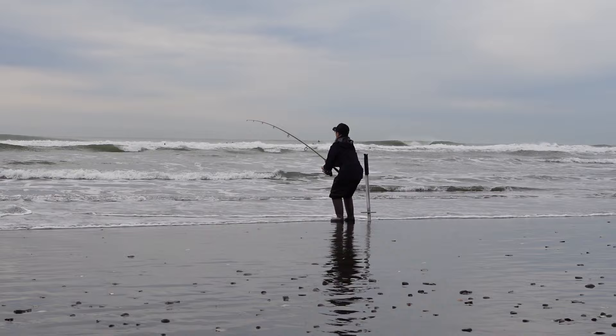We haven't caught a crab in an hour. Something's not working. We have to fix it. We're gonna change spots.